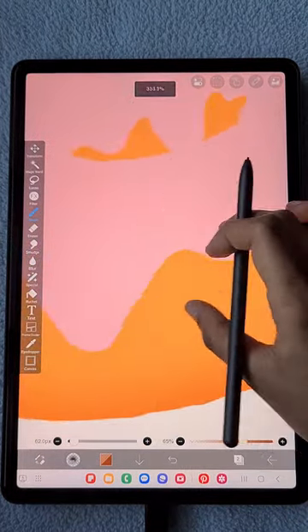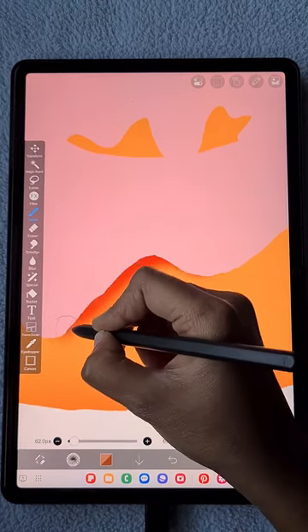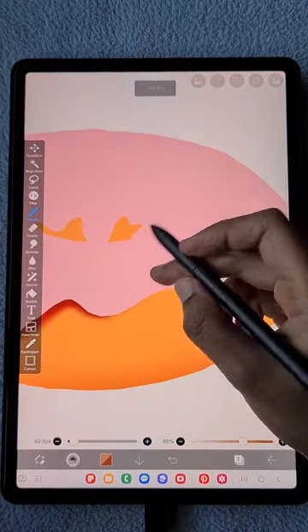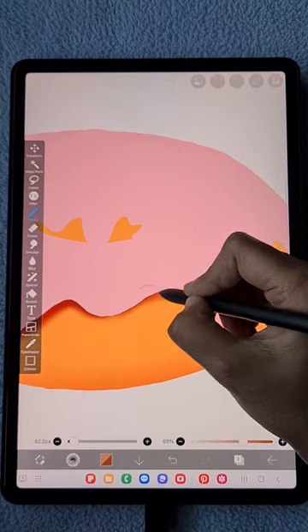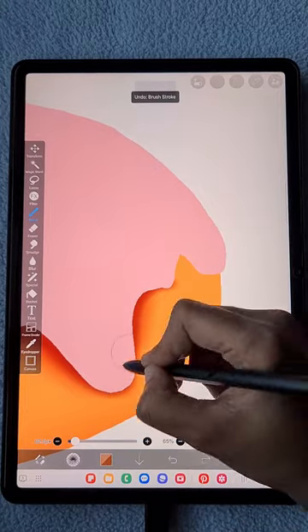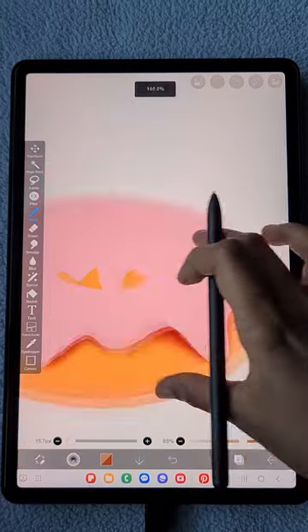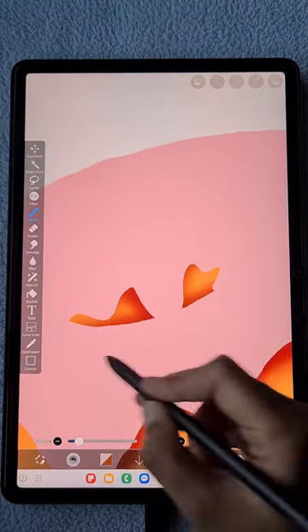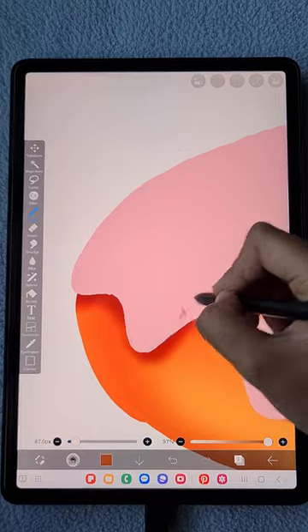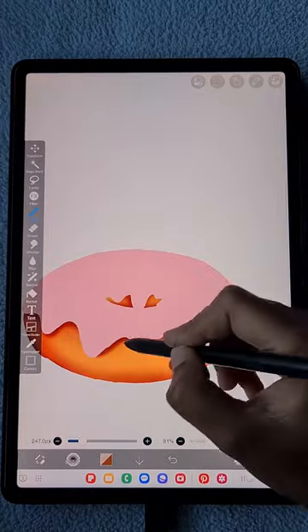Where I need more shadow, I reduce the size of the brush and increase the opacity slightly — you can see it gives a nice 3D look. We have to add details one by one wherever we need them. For darker shade, use a darker version of that color — I'm using some burnt orange color here.